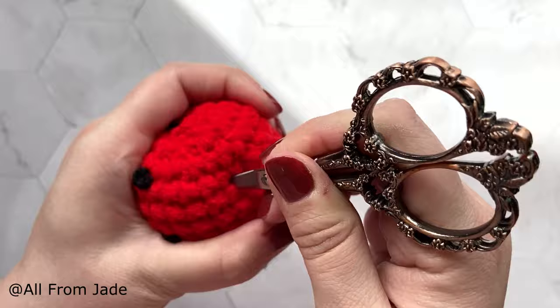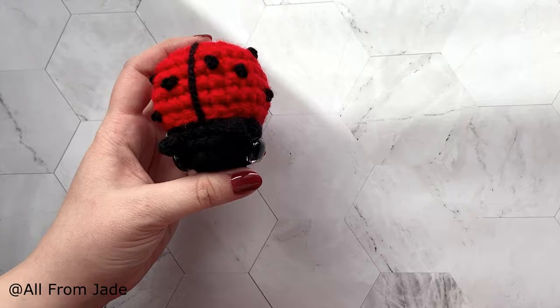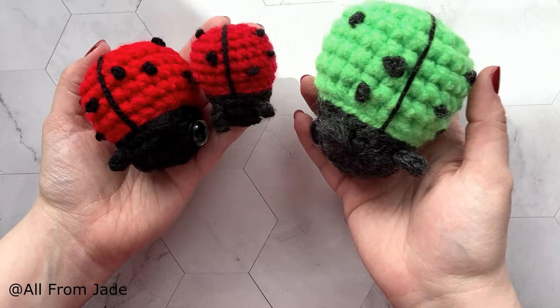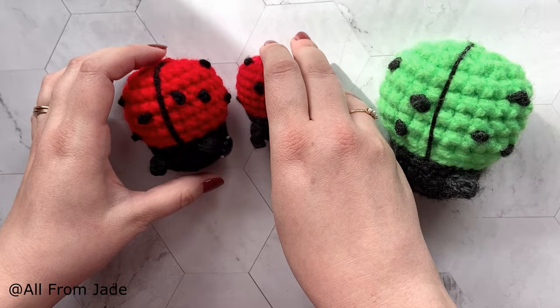Your ladybug is done! You can always make it smaller or bigger by changing your yarn weight and crochet hook — this was made with super bulky, worsted weight, and chunky yarn. I hope you liked the video! Make sure to subscribe to see more tutorials like this, give it a like, comment, and follow me on my social media. Bye everyone!